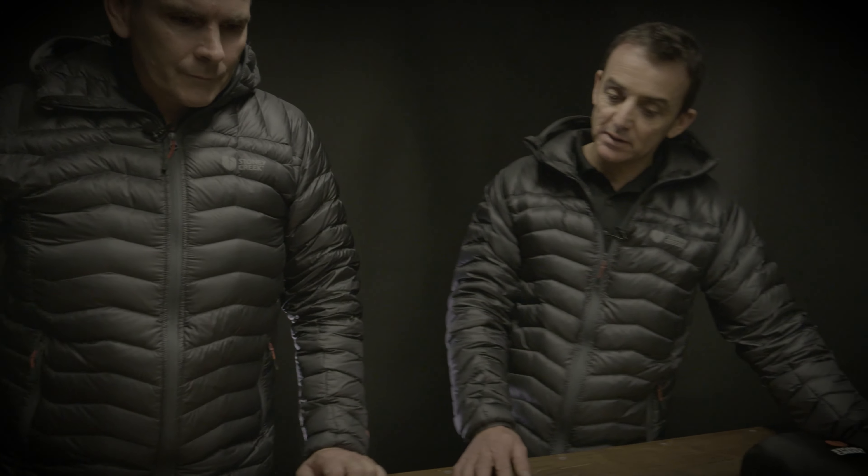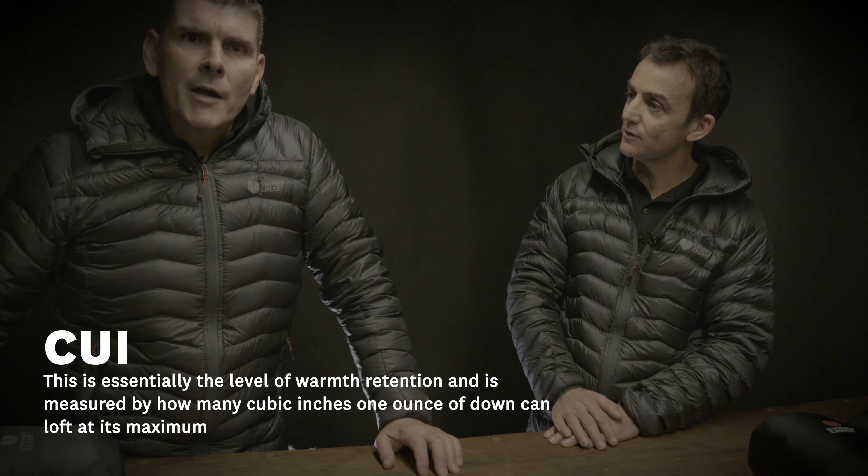There's a difference between Primaloft Gold and other ranks. What's the difference? Gold is the premium — it's the gold tier. Pretty simple.